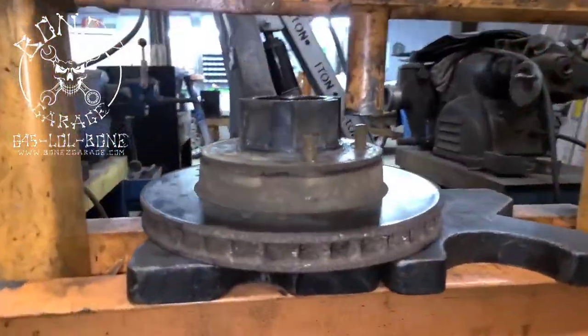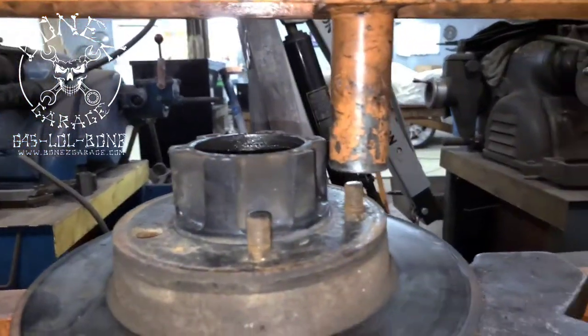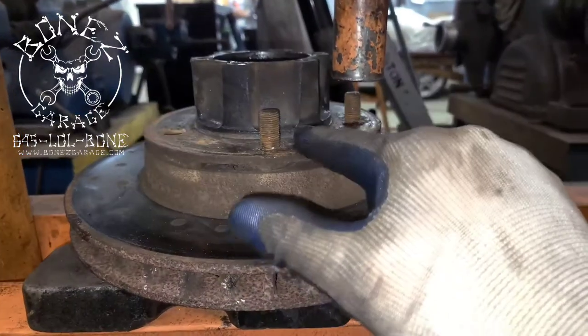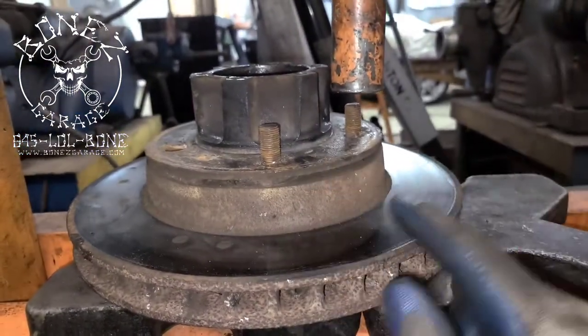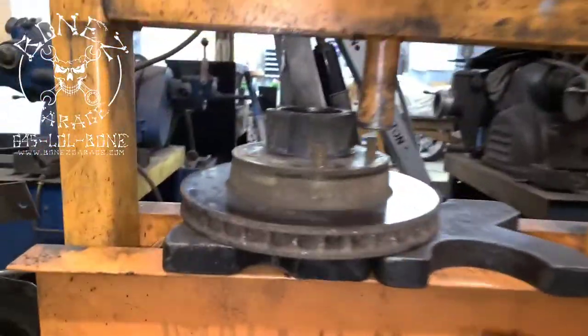For the 1977 Scout, we are pressing out all of the wheel studs because we need to replace the rotor, but we need to be able to use the hub again. So we put it in the press and then press it.